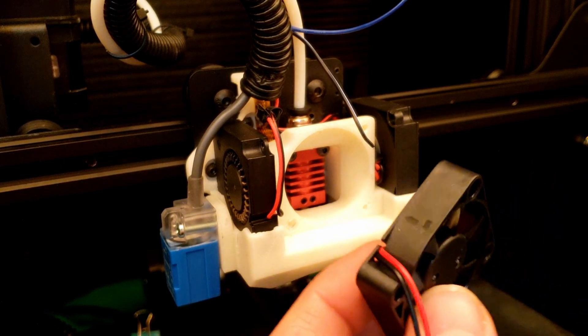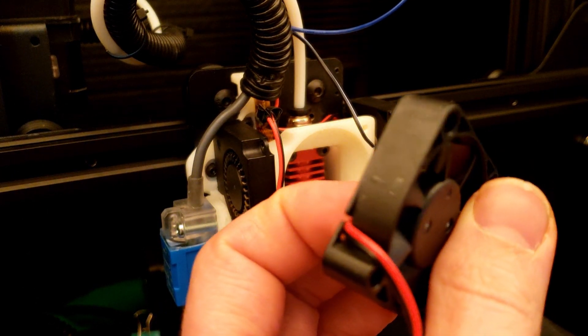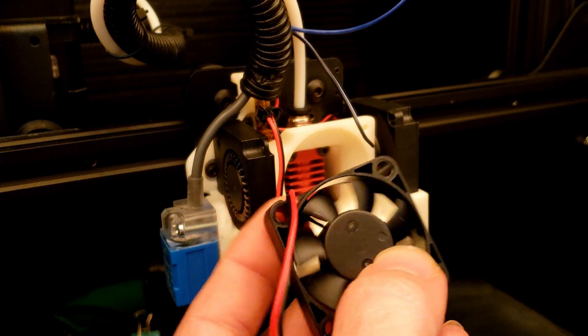Let's go ahead and mount our fan. On these ones they have arrows showing you the direction the blade spins and which way the airflow goes. You can also tell by the fins — they're usually kind of cupped to catch air.